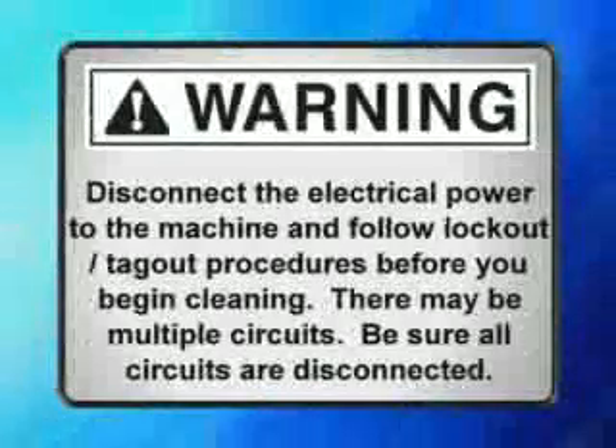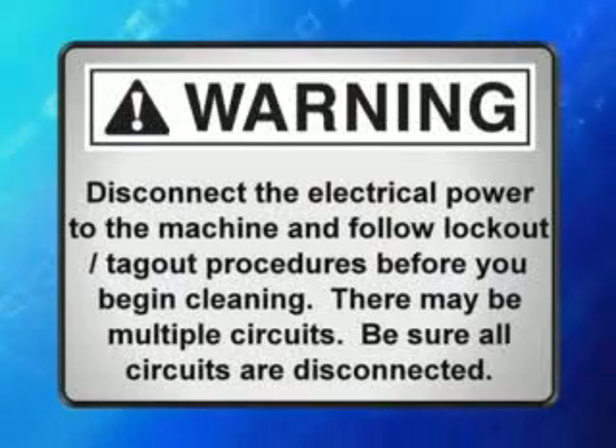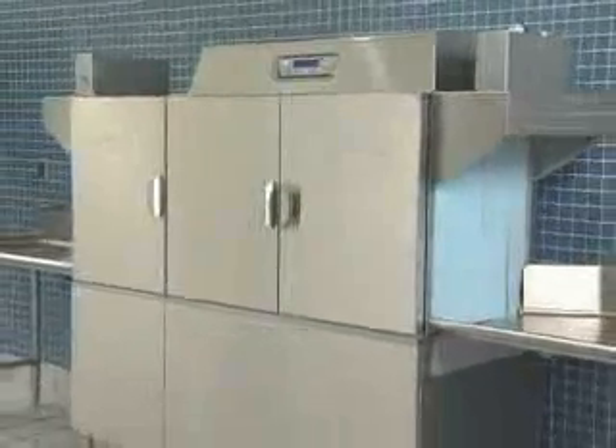Warning: disconnect the electrical power to the machine and follow lockout-tagout procedures before you begin cleaning. There may be multiple circuits — be sure all circuits are disconnected. The machine must be thoroughly cleaned at the end of each working shift, or at least twice a day. Use only products formulated to be safe on stainless steel.